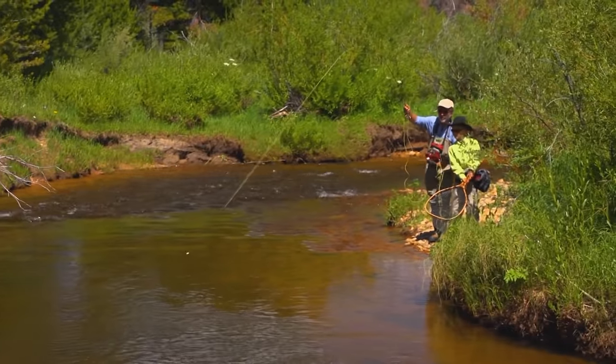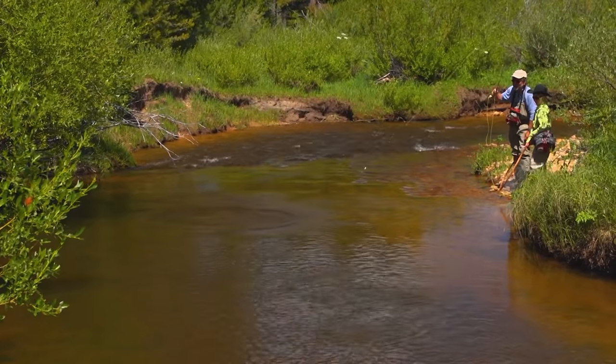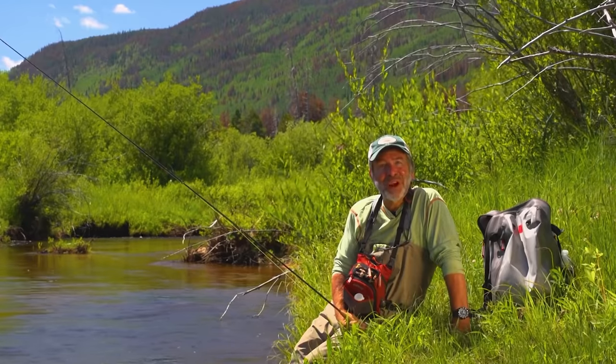People say that trout feed 90% of the time underwater, and that may be true. The problem is we don't usually know what they're eating. So there's a lot of mystery involved, a lot of trial and error. Join us, and we'll show you some tips on subsurface fishing for trout.